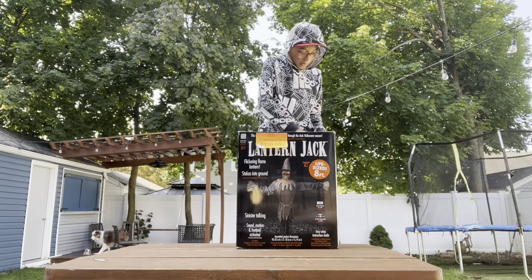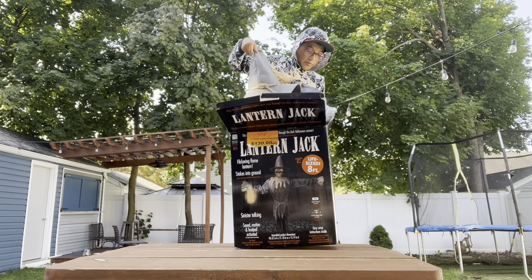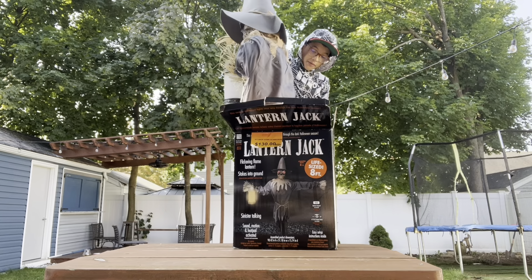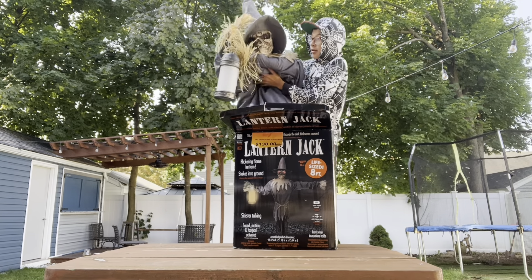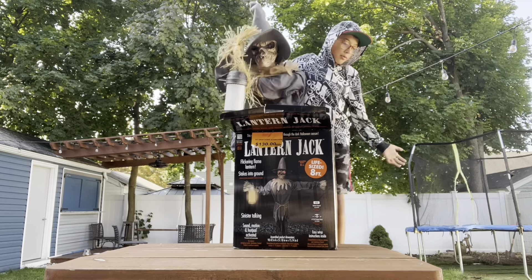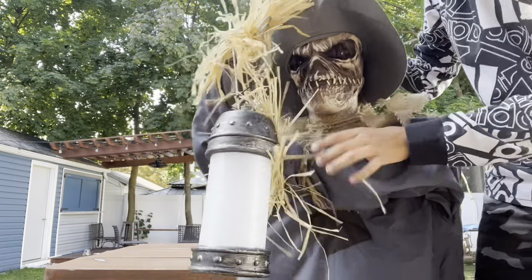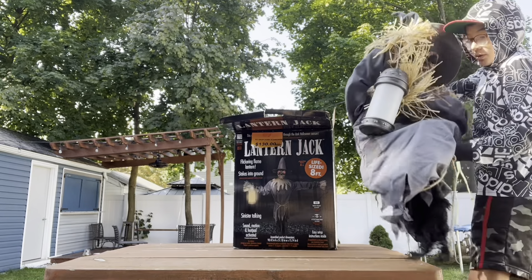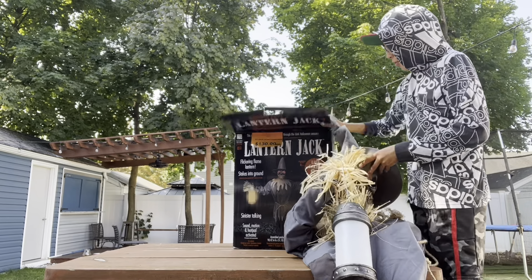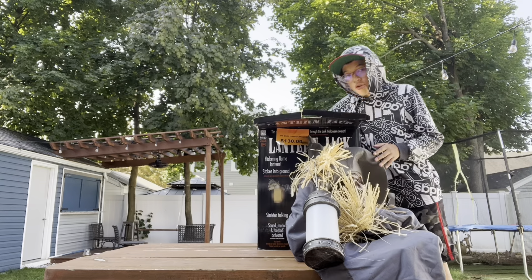Here we have the box. First thing out of the box, we have a giant scarecrow — it just comes in one piece. We have the head — let me come closer. It comes with a lantern. Pretty sure it's called Lantern Jack. Pretty cool. We also have the instructions.